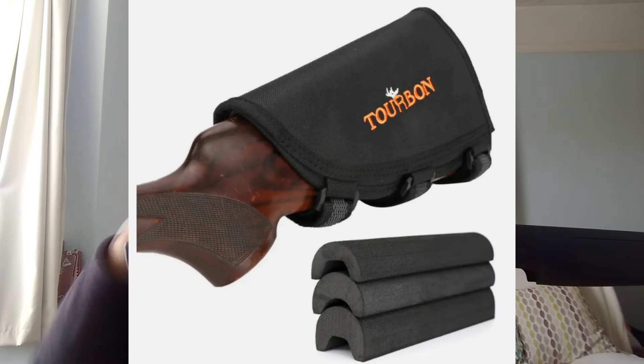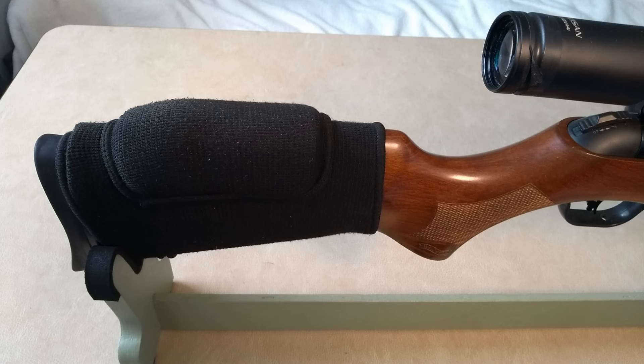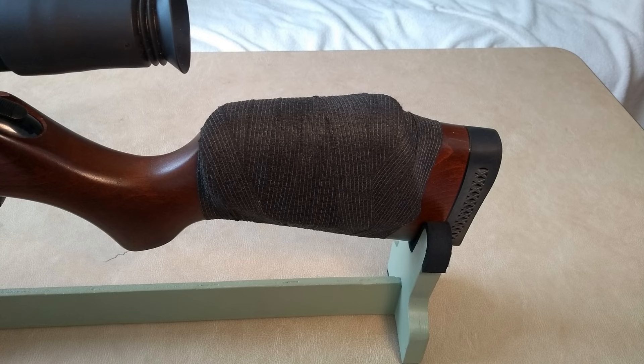If you've got a fixed cheek piece, you can buy attachments — gel pads that fit on, or sleeves that go over the top with various bits of foam that you can add in to adjust the height. On one of my rifles I've got an elbow pad twisted round on my LGV — the foam from the elbow pad just gives me that extra little height and feels more comfortable than the bare stock. On my budget under-lever I've got a bit of foam wrapped with self-clinging bandage. If you go online and look for cheek piece extenders, you'll find plenty of things you can buy.